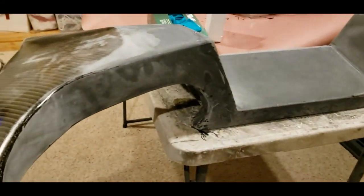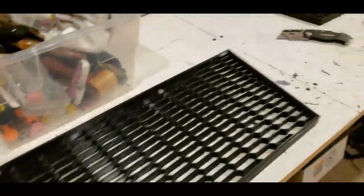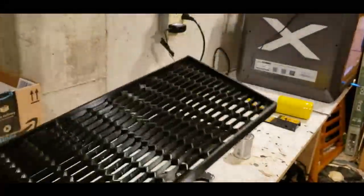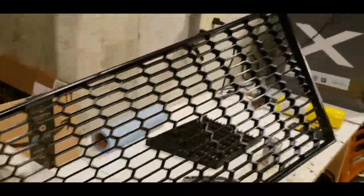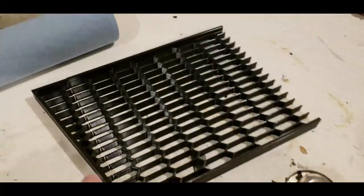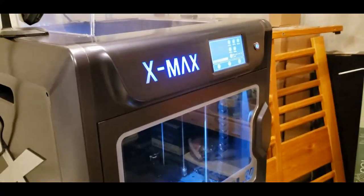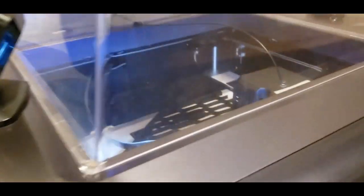We'll block sand it and then clear over the epoxy, and hopefully we'll have a really nice part. The other thing we've been doing is these are the new 3D prints for the scoops on the side of the car. The ones I had before just didn't quite fit, so I took some careful measurements, printed out a new one, checked it, made sure it fit, and then went ahead and printed the whole thing. These are in ABS so they're nice and stable. The printer is a Qidi X-Max — this thing is just a workhorse, it makes really nice prints.